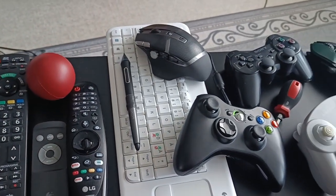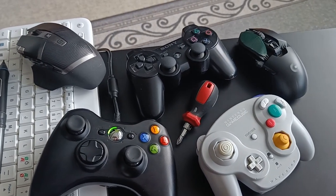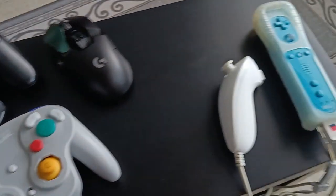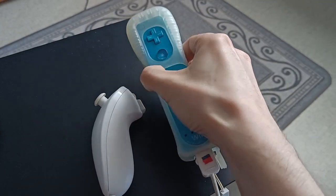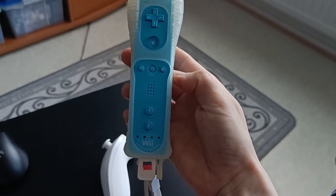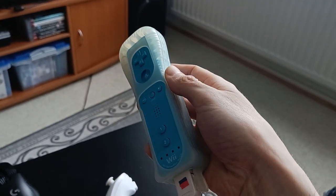A few remotes. Controllers. A screwdriver. Mouse. And how about this — a Wiimote. After all, the Wii also had some FPS games, so let's see how they actually work with this controller.